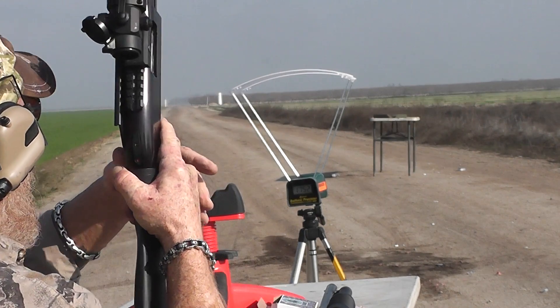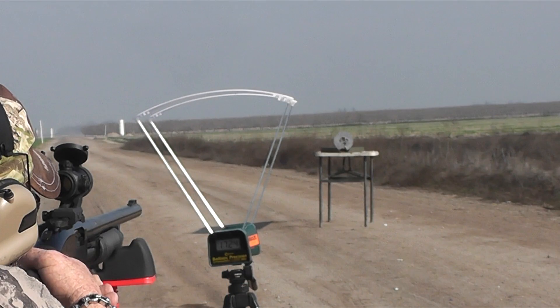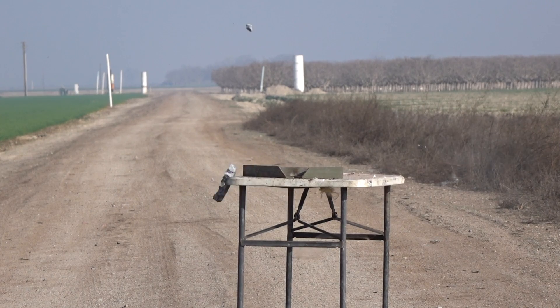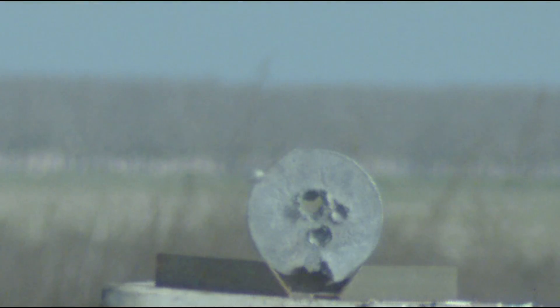Wow — broken in half! Viewers always express their disappointment if we forget to shoot the lead plate, so I figured this was better than nothing. But we did shoot an undamaged lead plate last year using the beta version of these slugs, so if you're really curious what it does to an undamaged lead plate, go back and watch that video.